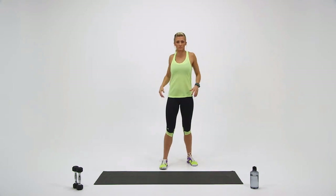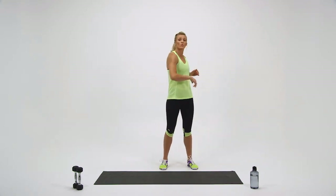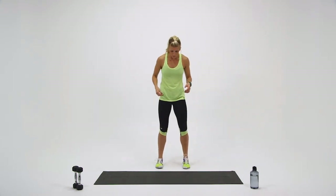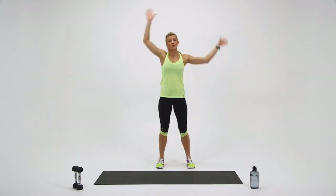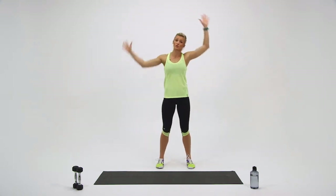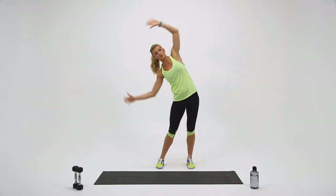Shake it out. Do a couple shoulder rolls and relax. We've got two more rounds. Get back into your base stance. Round number two — in three, two, one, here we go. This time I want you to go a little bit further out side to side. You're moving your trunk, your hips, your arms — everything in unison.